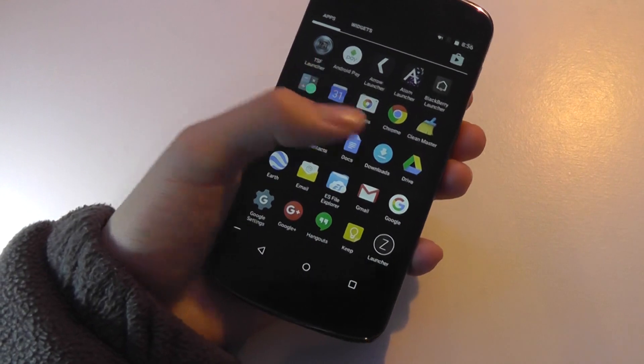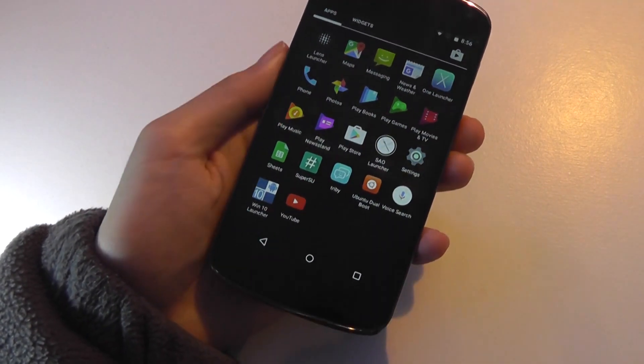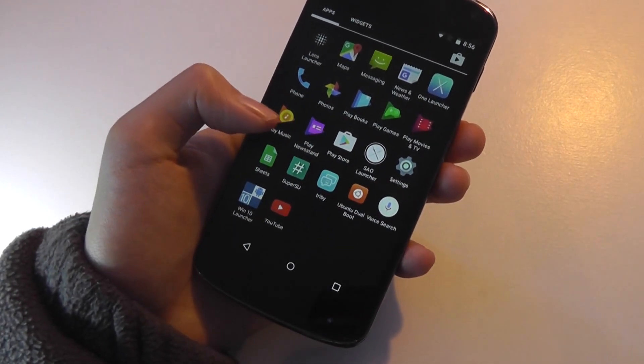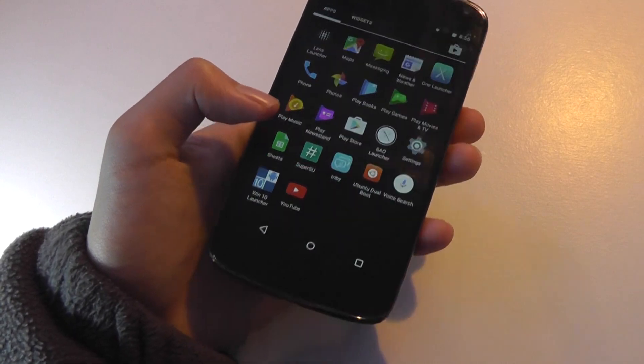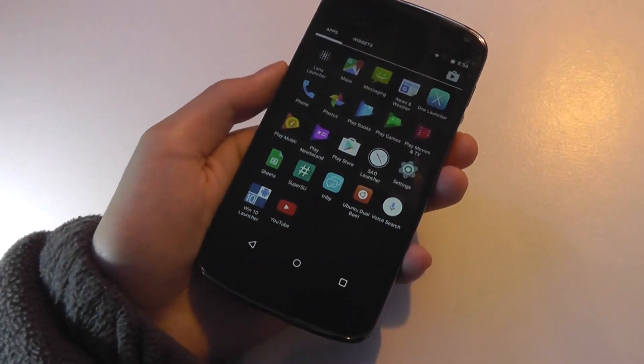Next, let's go through the process of how to actually install everything and get it working. There are two files that you really need to run Ubuntu's dual boot program. The first that you want to install is an app called SuperSU, but in order for SuperSU to run, your phone needs to be rooted.